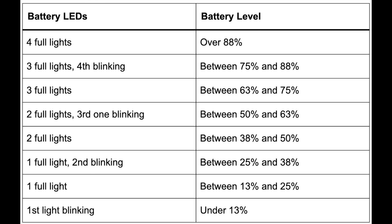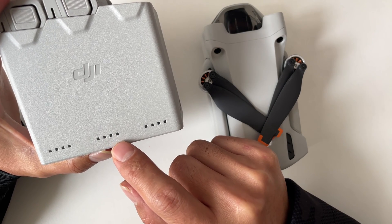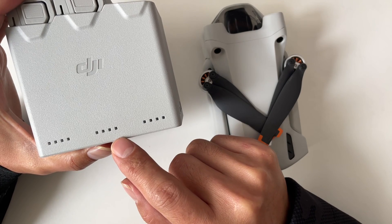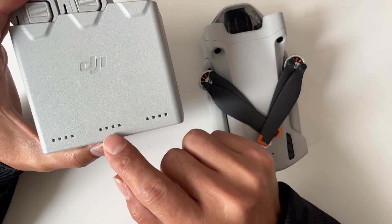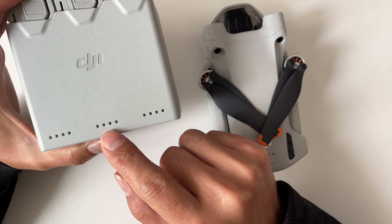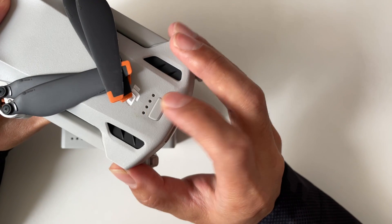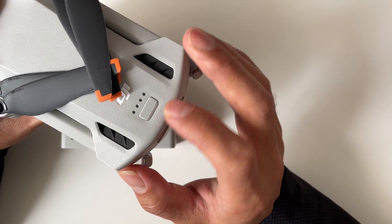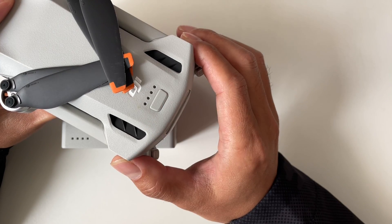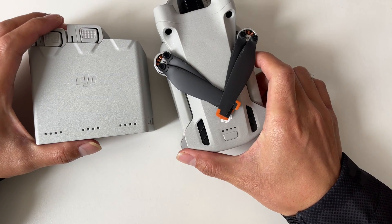Here I've put a table so you can pause the video to check the details. For example, two full lights and the third one blinking means your battery is between 50% and 63%, which is ideal for long storage. And if there is no full light and only the first one is blinking, the battery level is under 13%.